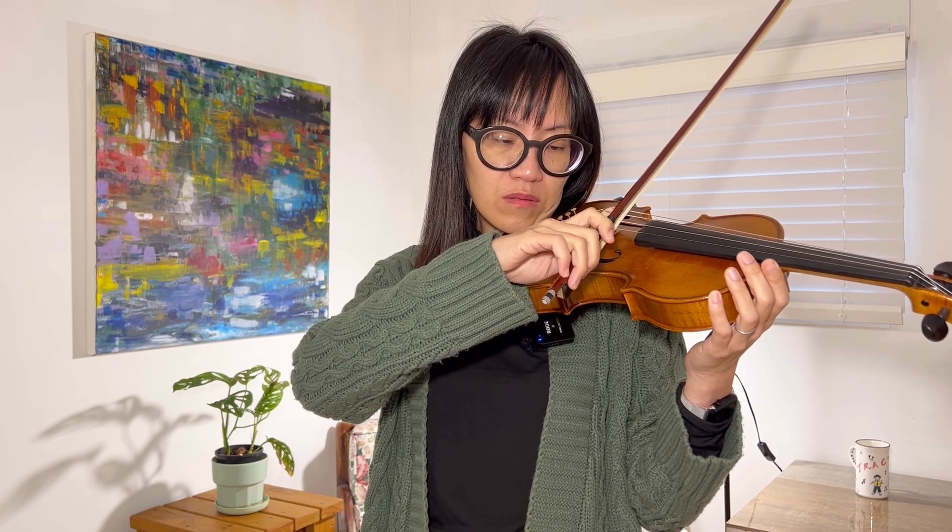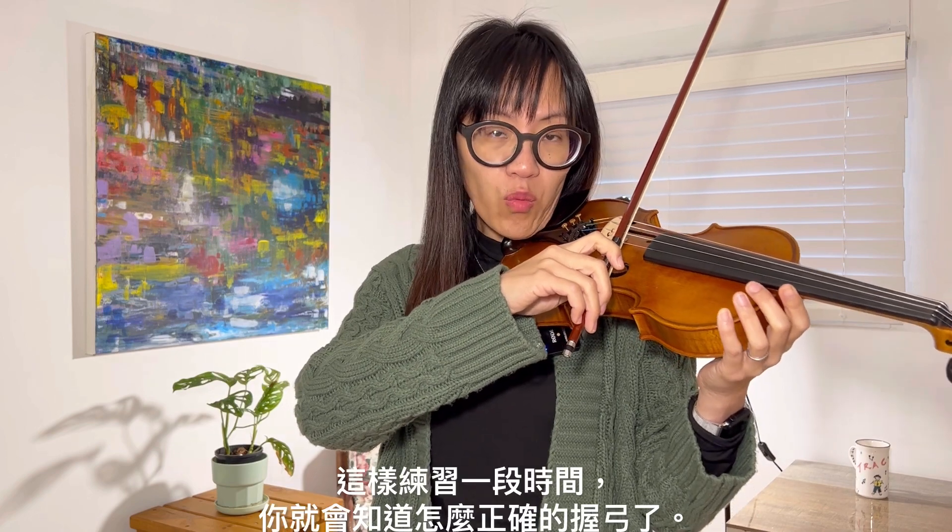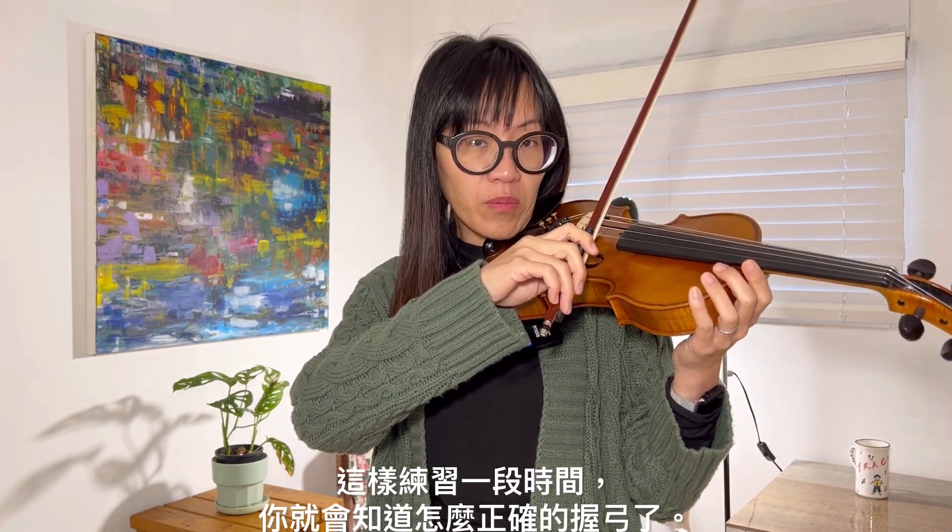If you cannot hold your bow properly, or you just slip away from the bow, let's balance it again — tap, tap up, and then play, stop, up. Practice this for a while and then you will know how to hold your bow properly.